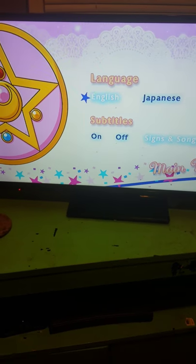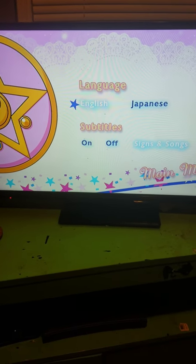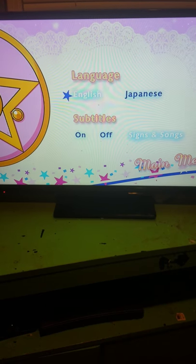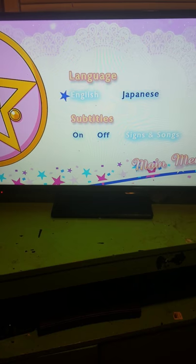For the setup, they have the same thing they put for season two — the Crystal Star Brooch off to the side. The only choices are for language: English and Japanese, and subtitles on or off.